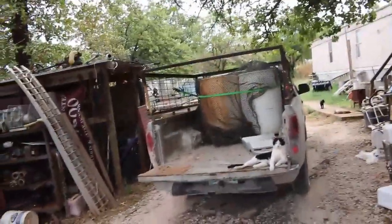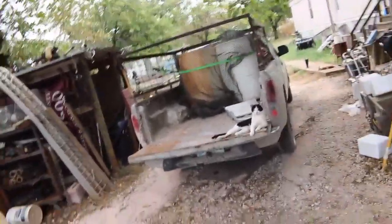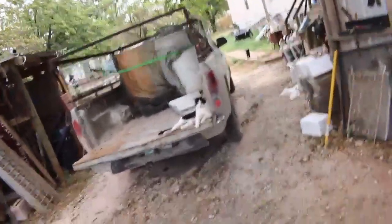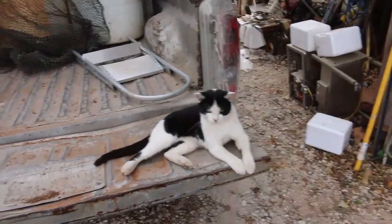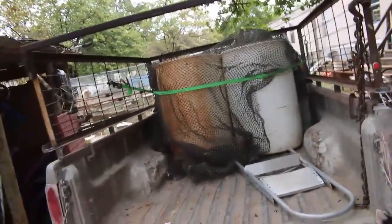Got it loaded up and ready to go, got the net over it so hopefully that'll keep anything from blowing out. The sheet aluminum is so light I almost need an enclosed trailer or something to haul it in. But that'll work, I guess.